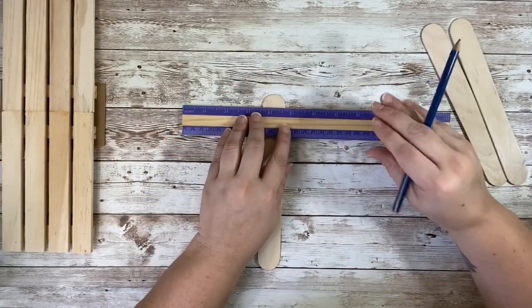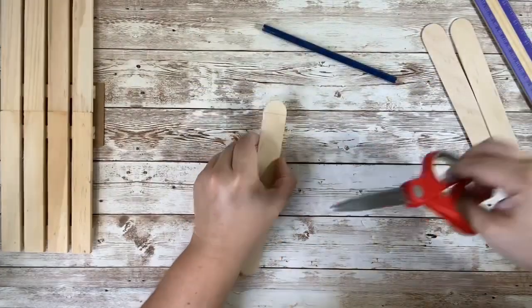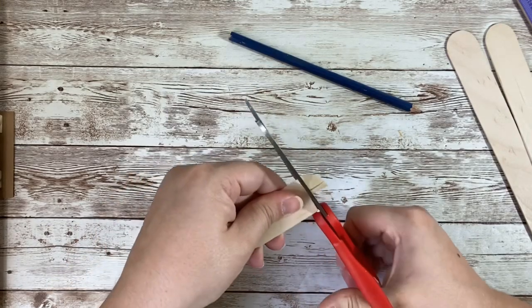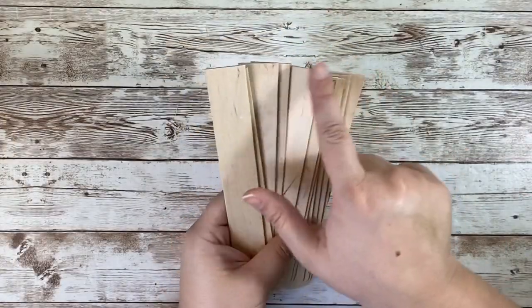Taking the jumbo popsicle sticks, I wanted to make sure that I had a nice straight edge at the end of my stick, so I just used my ruler, marked that off, and then cut them down with my scissors. That's the great part about these popsicle sticks — you can cut them down very easily with scissors. Make sure you sand down any rough edges as well.